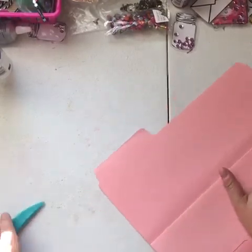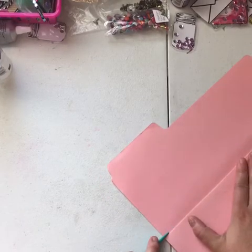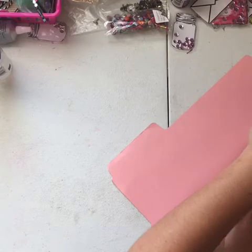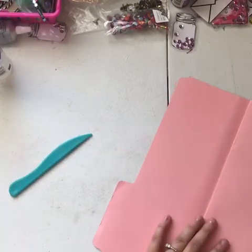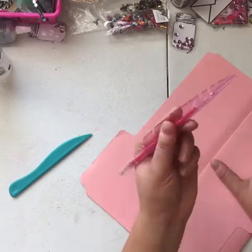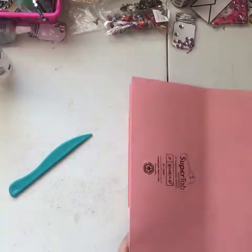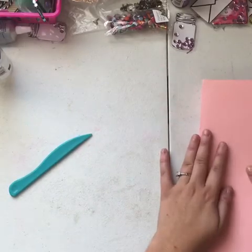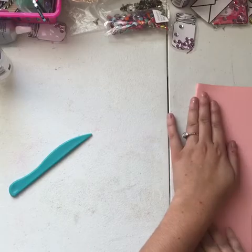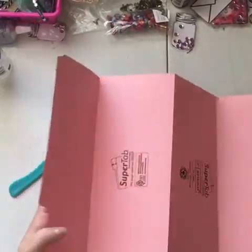Then you'll mark your line. I use a bone folder, but you can use the back of a pencil or a pen — something like this pen that has a sharp point. You just make your line, and then at that point your line is kind of intact and you just fold it over. So then you have your folds.